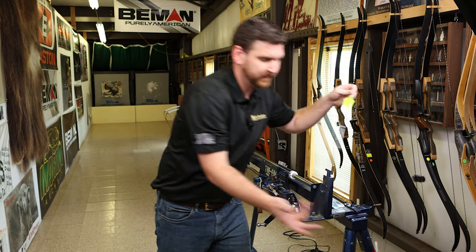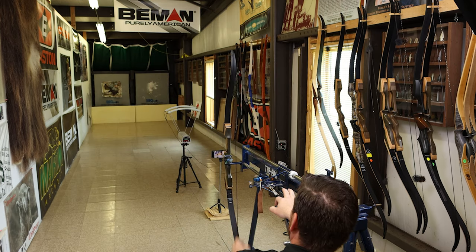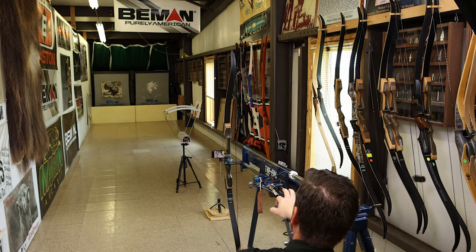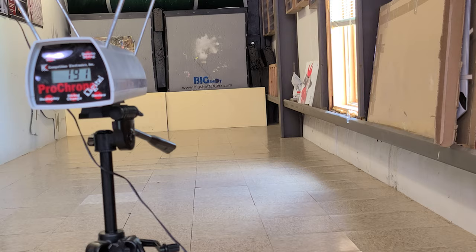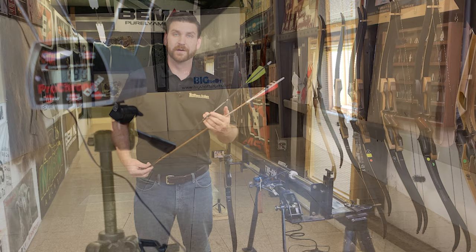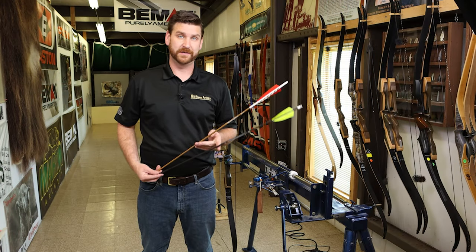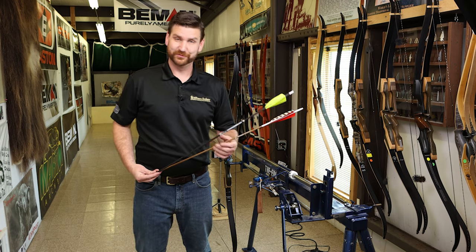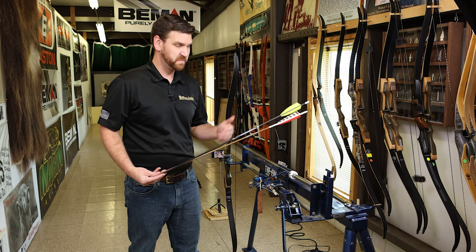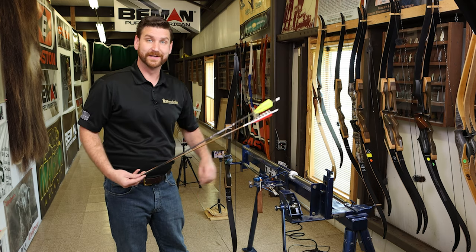Now let's switch over to the 8 grains per pound of pole target arrow and see how much speed we pick up. First shot: 191 feet per second. Second shot: 191 feet per second. Third shot: 190 feet per second. With our target arrow we're up in the 190 feet per second range — a nice jump over the 10 grains per pound hunting weight arrow. That shows the bow is a solid performer, especially as an introductory bow. You're going to get a lot of power and a lot of usage out of this — again at 45 pounds pulling to 28 inches.